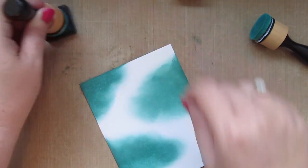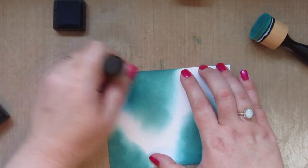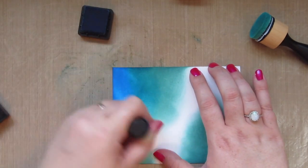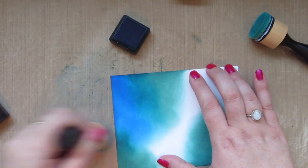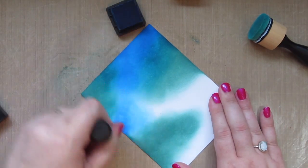Next I'm going to go in with Salty Ocean and fill in all the white space, but I'm also going to overlap some of the Evergreen Bough to create a transition shade. The two together are going to give me some really nice deep places that will really help it look like the bottom of an ocean.